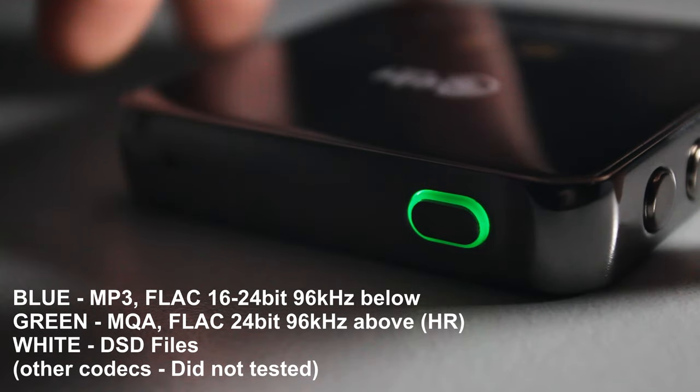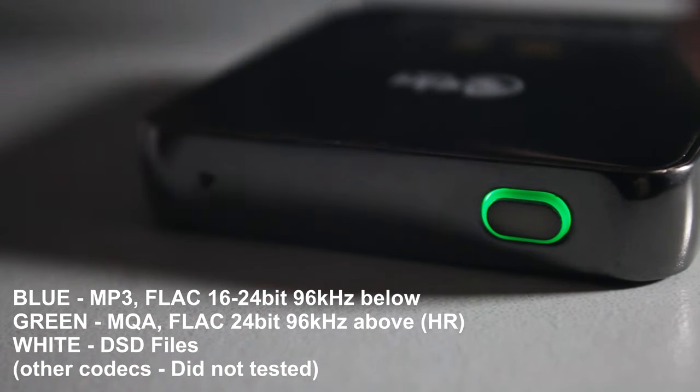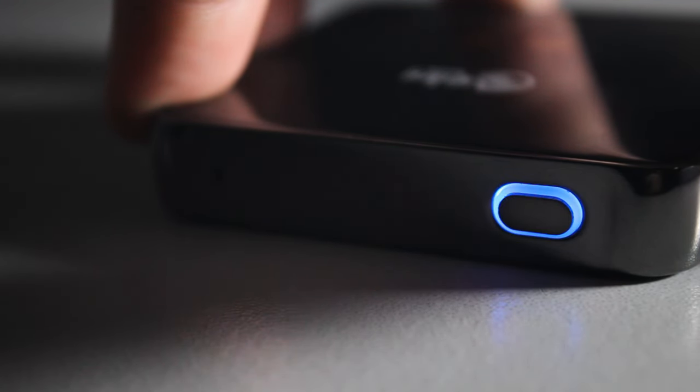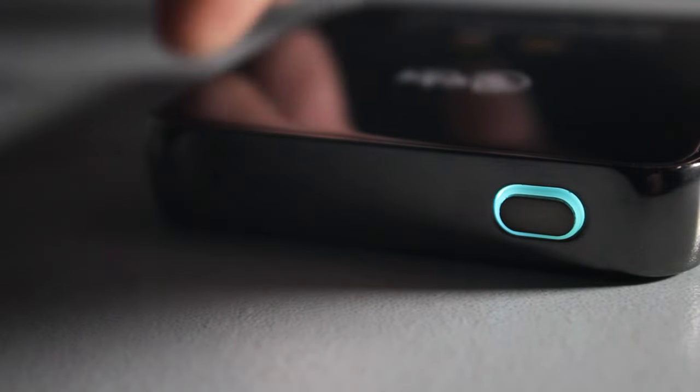The LED notification on the power button indicates what music format is playing. Blue is for typical music files plus FLAC 16-bit and 24-bit below 96 kHz. It turns green for MQA and other high-res FLAC files, and white for DSD. Overall, with its sheer level of great sound quality in such a small device, I now understand why people invest hundreds or thousands of dollars in high-quality headphones — and the HYBR2 delivers a great music experience without breaking the bank.